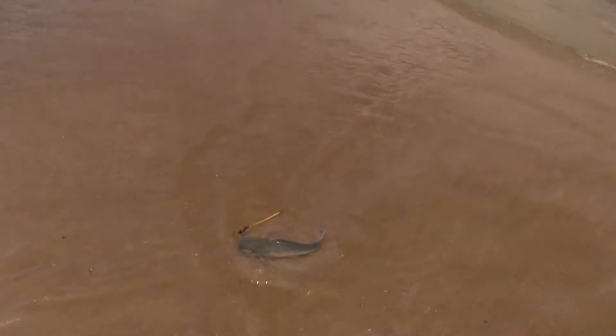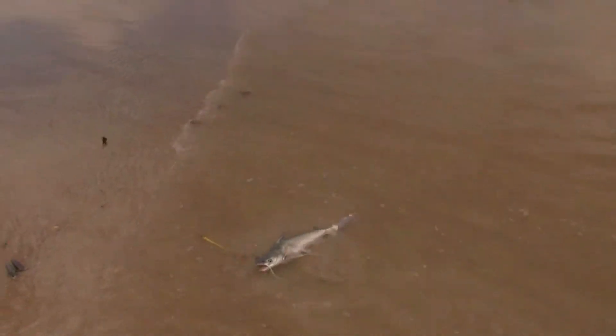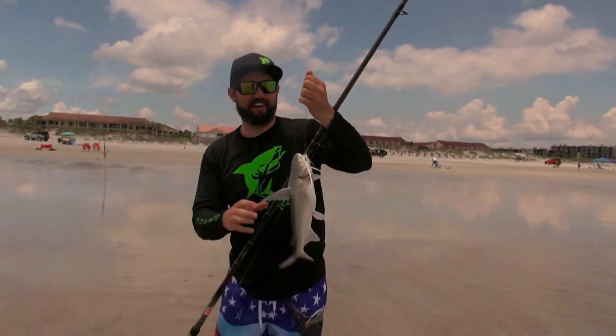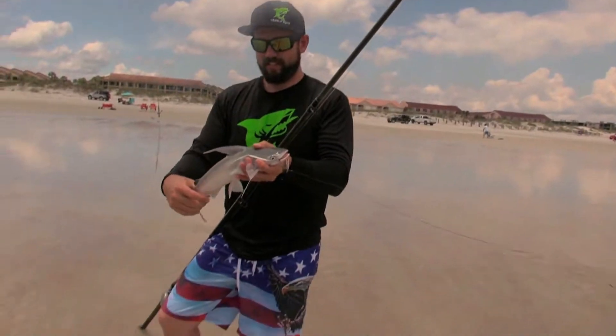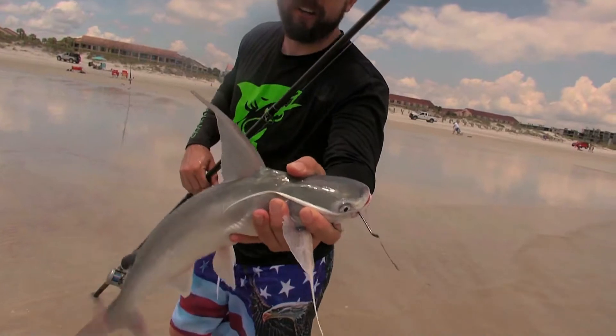Oh it's a saltwater cat! That's a good size saltwater catfish — everyone check that out, that's cool. I know these are considered trash fish to all you Florida people, but to me that's pretty cool. Yeah, caught him on a finger mullet. Oh yeah, we're starting to get into the fish.